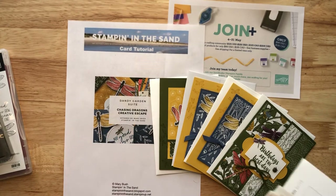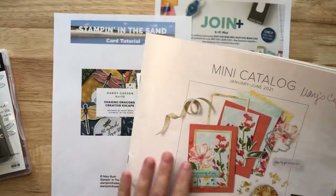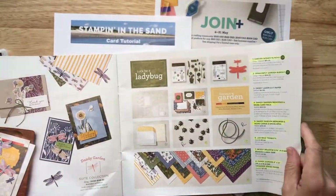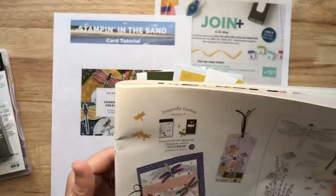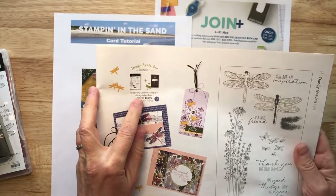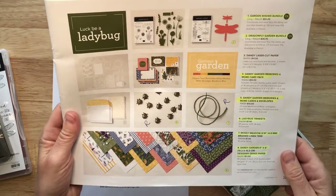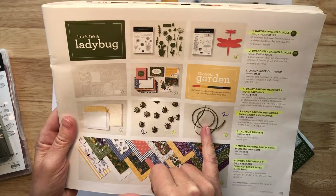The class to go is centered around the Dandy Garden Suite. This suite is currently available in our January to June mini catalog, and you can find the whole suite on pages 24, 25, 26, and 27. My class is centered around the Dragonfly Garden bundle, which contains the Dragonfly Garden stamp set and the Dragonfly punch. It also includes the coordinating Designer Series paper — the Dandy Garden 6x6 Designer Series paper — and a spool of Mossy Meadow 3/16ths of an inch braided linen trim.